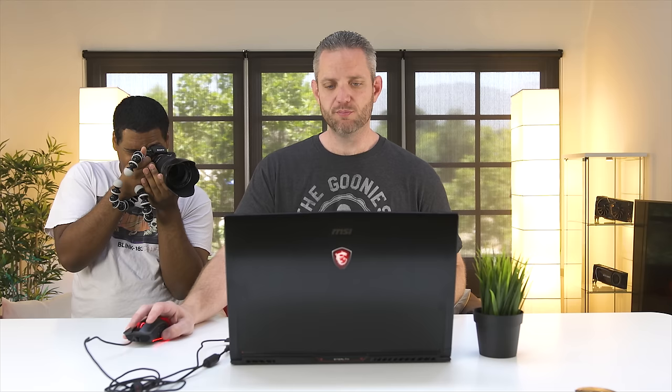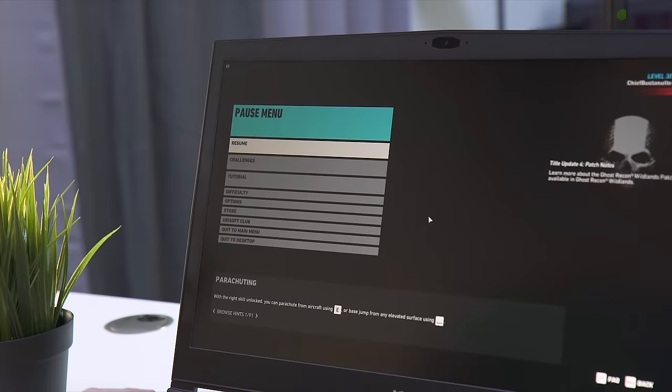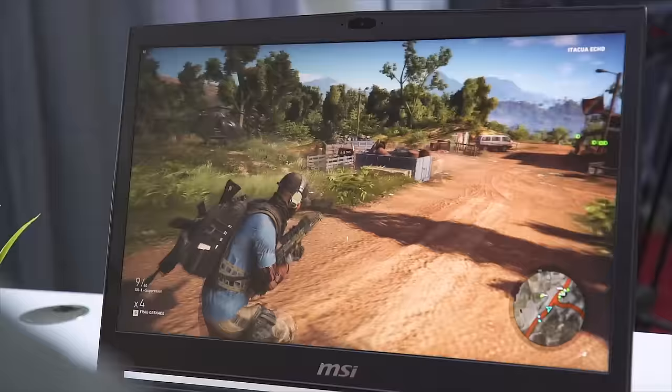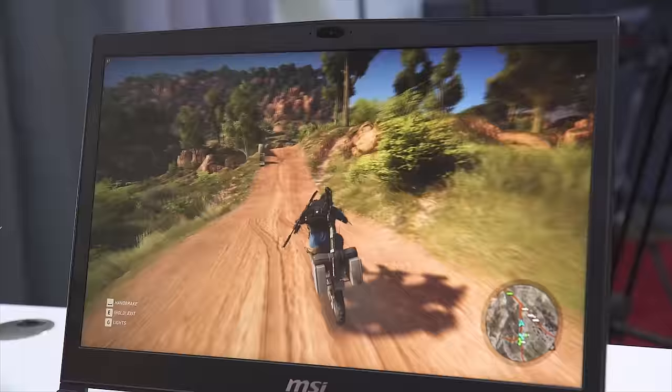We're going to do some Ghost Recon. It's a game that is definitely not as optimized as it could be, but it's still a very good benchmark of how strong your hardware is. Here we are in Ghost Recon — we're sitting about 63 FPS. Our current settings are set to high preset. I don't think that's unreasonable. Asking a laptop to play Ghost Recon on high settings is actually a lot to ask of any laptop.